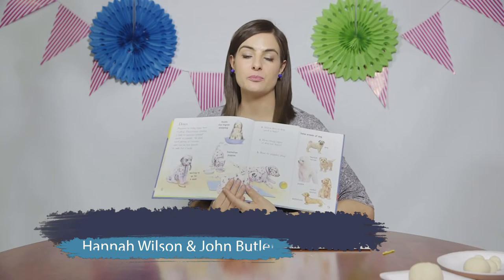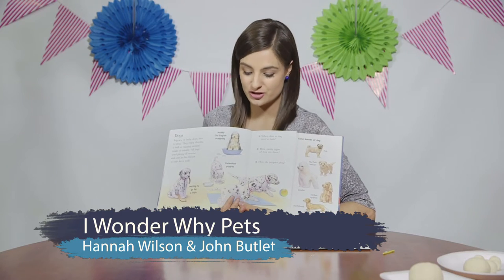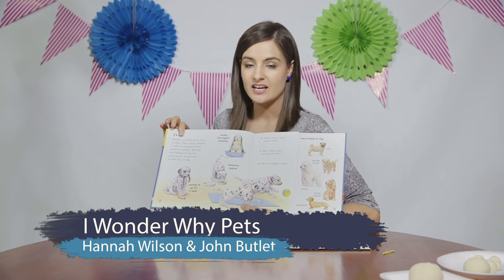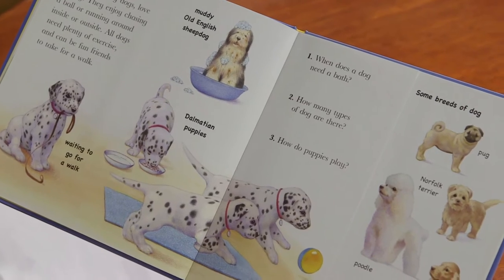Let's have a look at the pictures on this page. Can you identify the animals? Yes, there are dogs. Today's theme is pets, and I thought that we would sculpture our furry little friend.